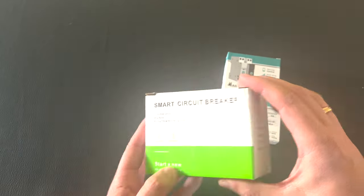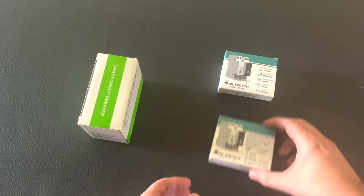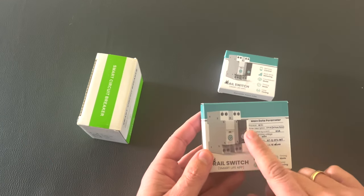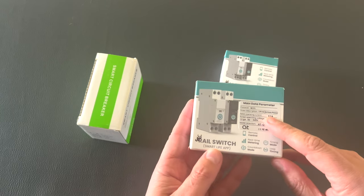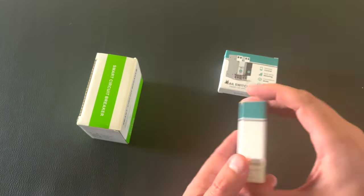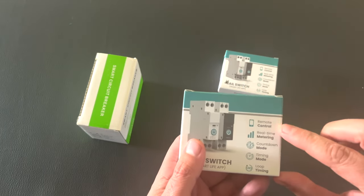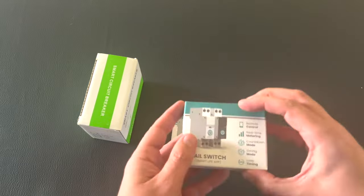Nothing special in the package. And this is the smart switch. There are two options: with and without power metering. 63 amps maximum. It supports remote control, metering, countdown, timing, and loop mode.